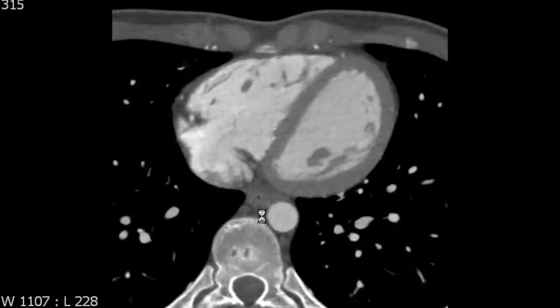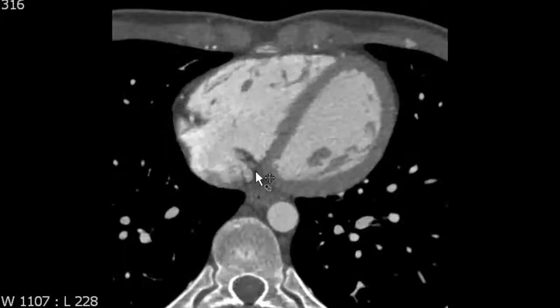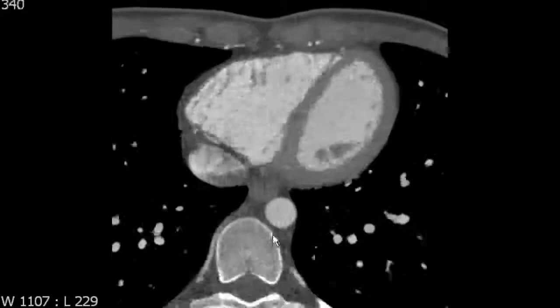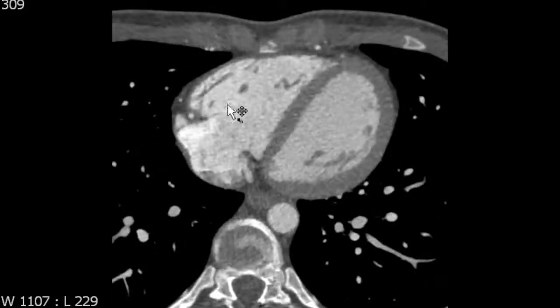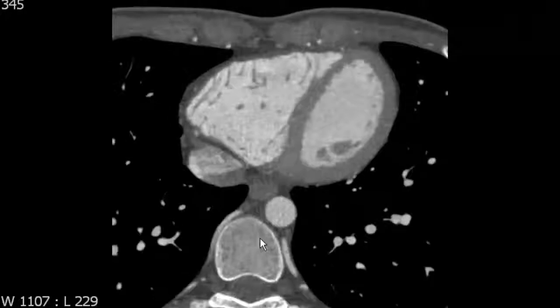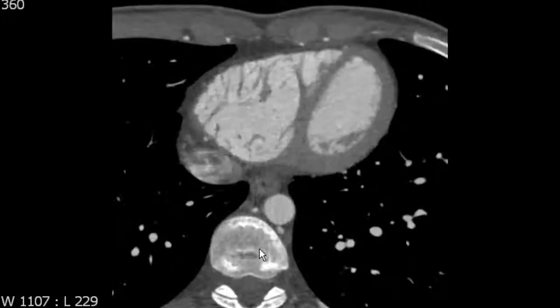The most prominent one is the anterior papillary muscle, which we can see in this patient right here coming off of the anterior wall of the heart. You're going to see the papillary muscle, but you won't see the chordae tendineae or its connection to the valve leaflet. I believe in this patient, we can also see probably a portion of the...